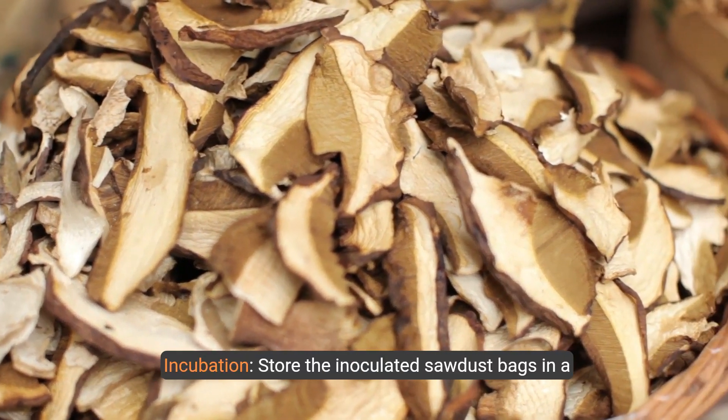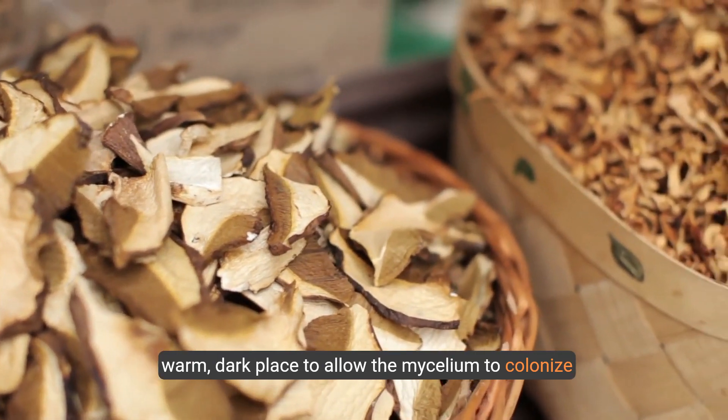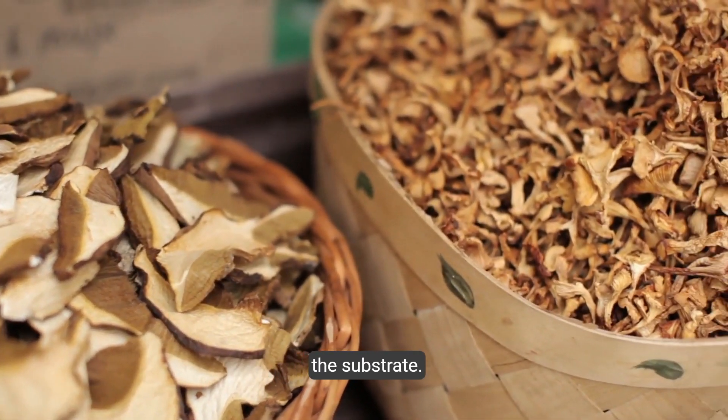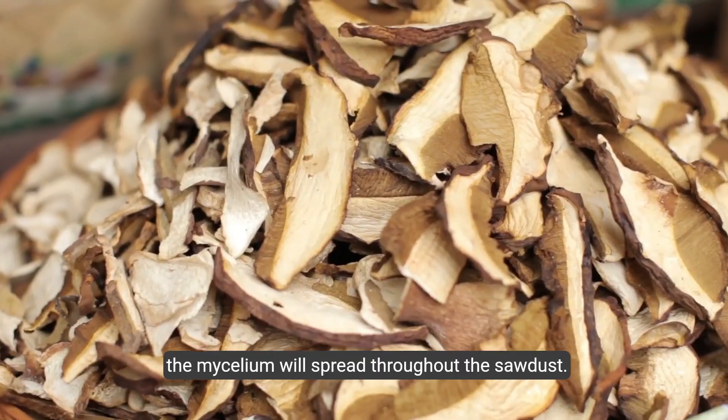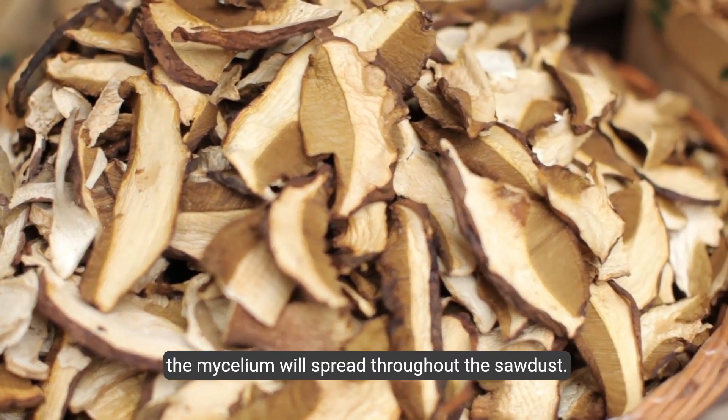Step 5: Incubation. Store the inoculated sawdust bags in a warm, dark place to allow the mycelium to colonize the substrate. This process can take several weeks, during which the mycelium will spread throughout the sawdust.